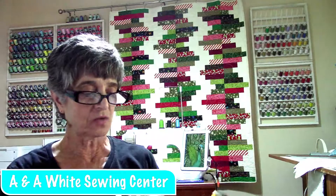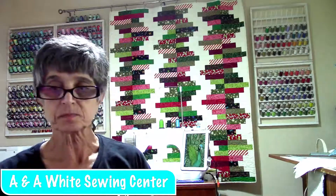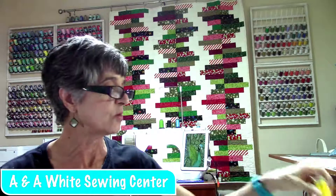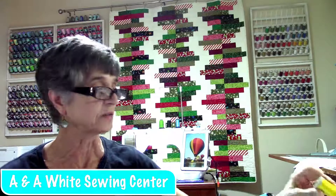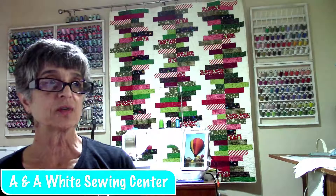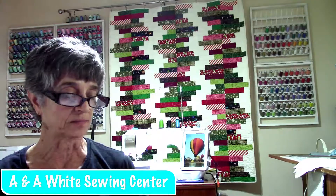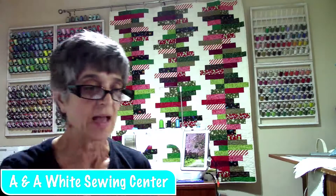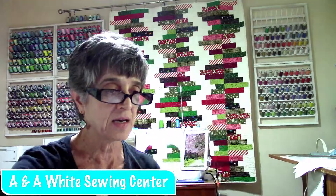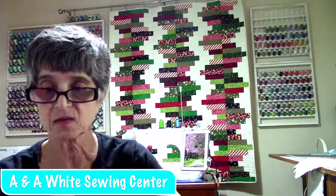I've got a couple things to share with you today. I'm going to show you how to make a quilt label — your own personal quilt label. But before we do that, and while we're waiting on Pam to get herself on, I guess we are live.